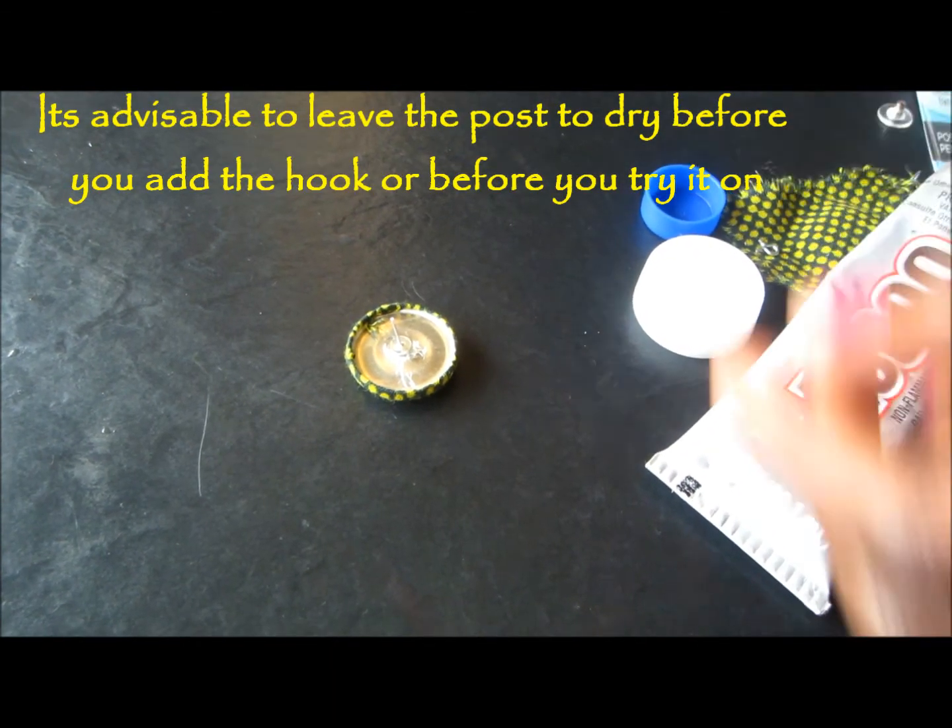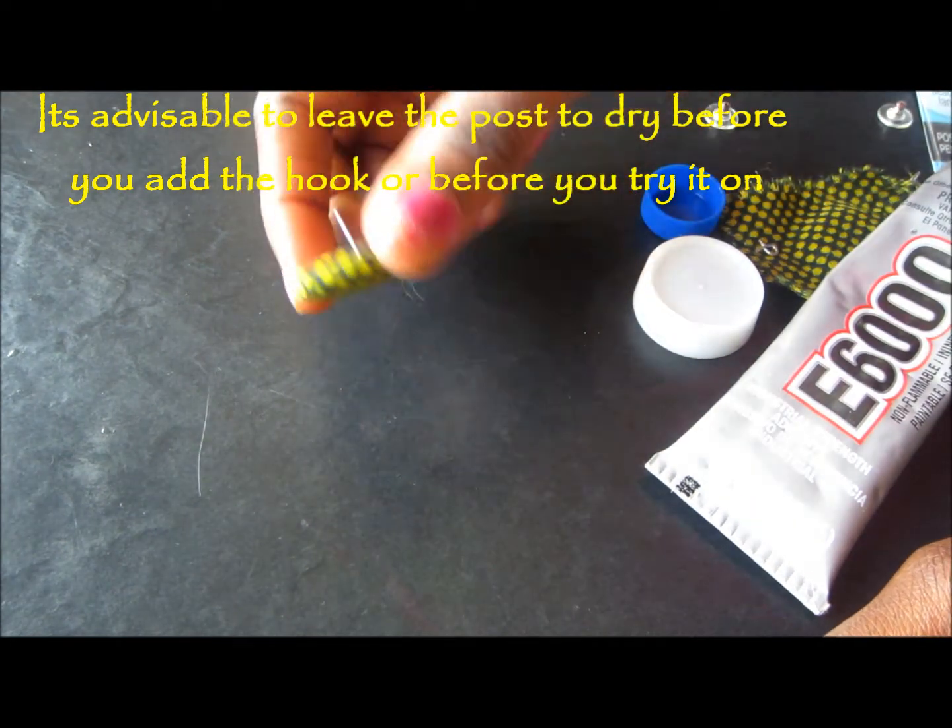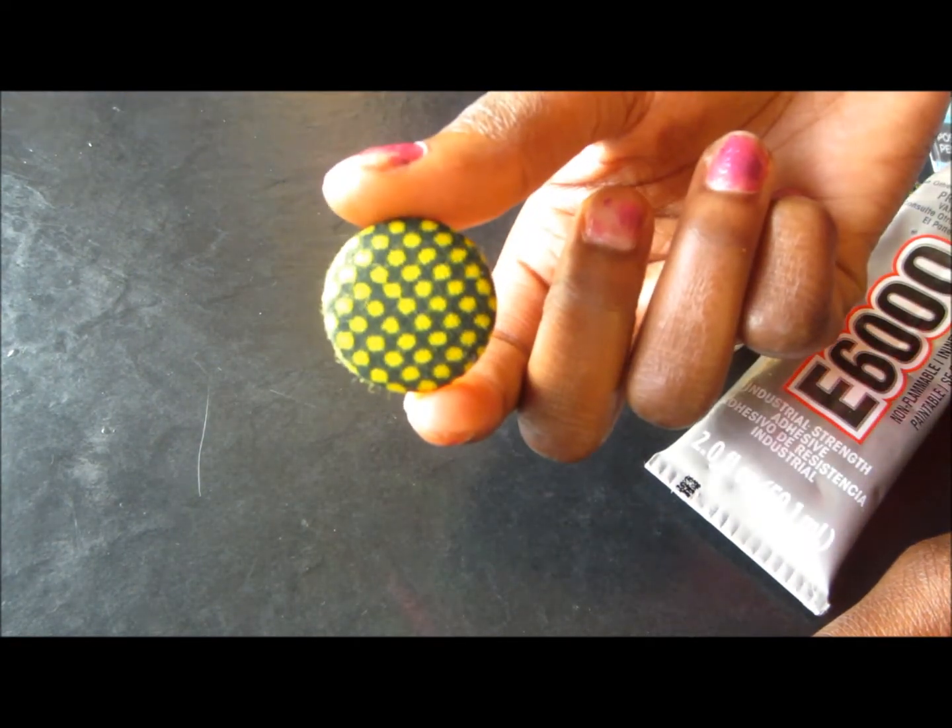You're going to leave it to dry off, and when it dries, you can add your hook to it. That's the finished product of your Ankara earring.